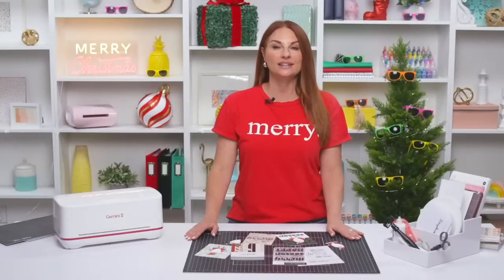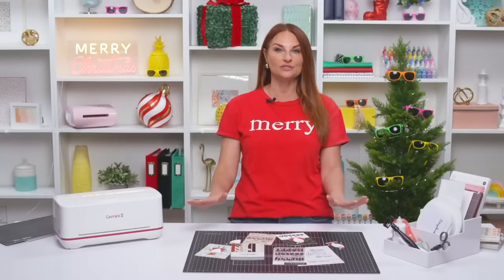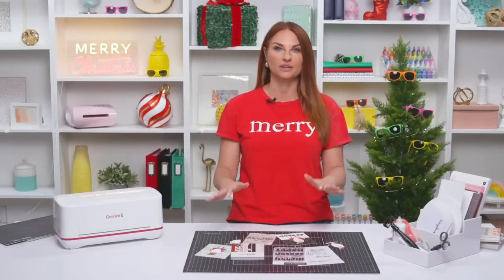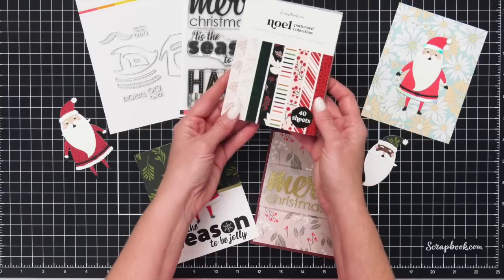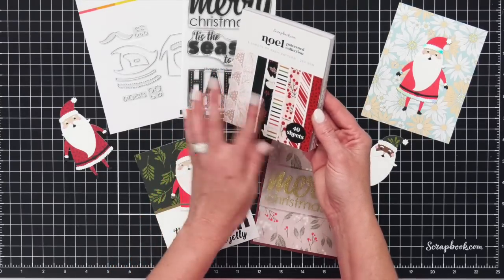Hello and thank you for joining us today for a very special Christmas in July live stream. We are launching a brand new product and we are so excited to share it with you today. Let's take a look at what you're getting in the live stream bundle today. This is the Santa bundle and you are getting a brand new paper pad from scrapbook.com called Noelle — it's gorgeous.